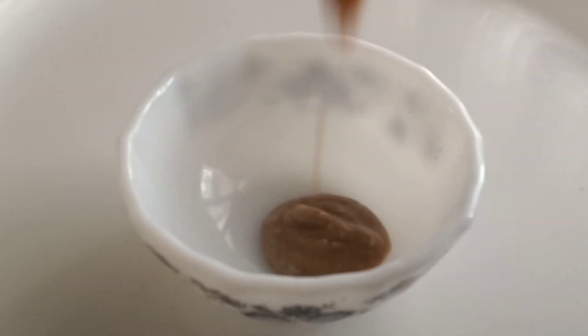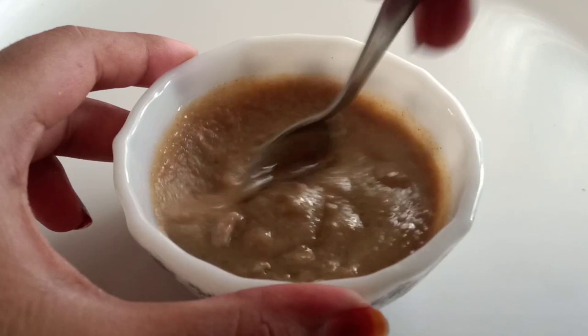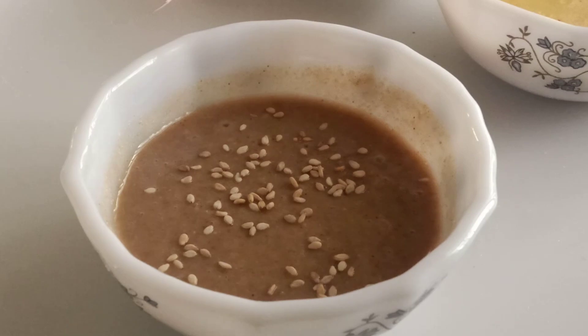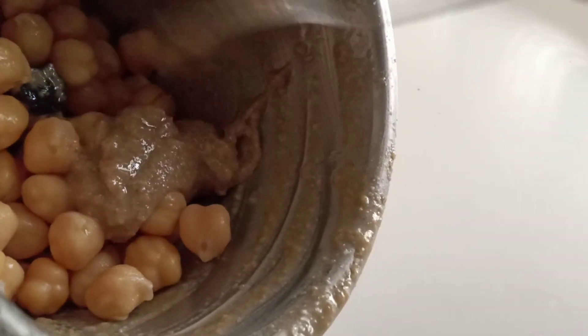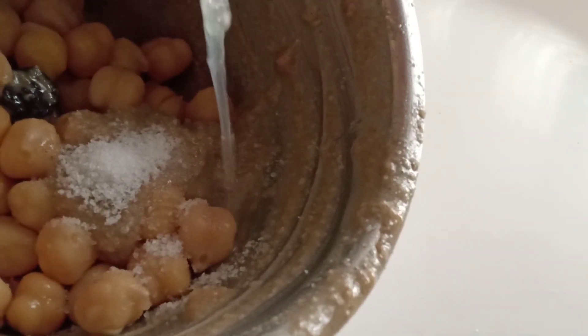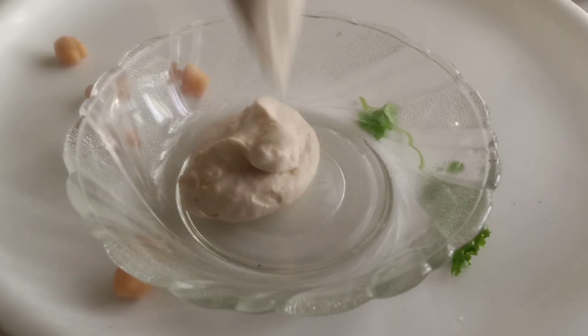Now for hummus — add cooked chickpeas into the blender, add a spoon of tahini, some salt, a few drops of lemon juice, gradually add olive oil, and blend well. Your hummus is all ready!